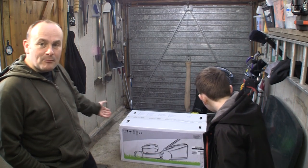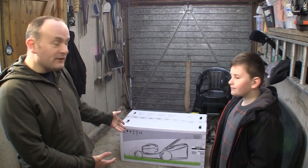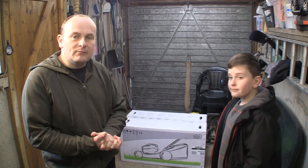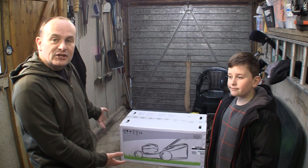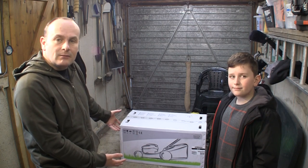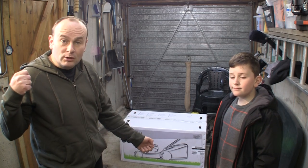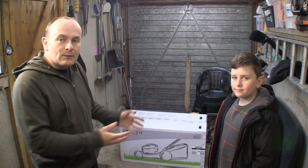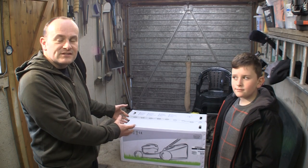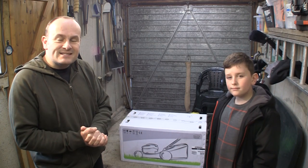Hi and welcome back to Repair Lawnmowers for Profit. In this video behind us I have a brand new Mountfield S481 PD lawnmower. This has kindly been sent to me by Mountfield for me to review. We're going to do two videos on this lawnmower. This first video is the unboxing and assembly video of the Mountfield S481 PD lawnmower, which is one of Mountfield's best-selling lawnmowers.